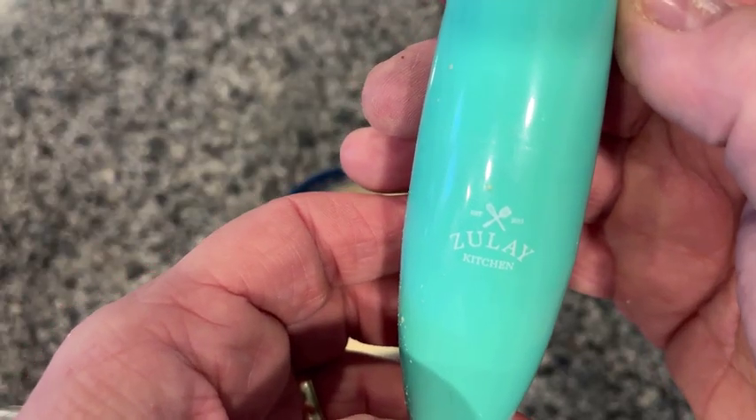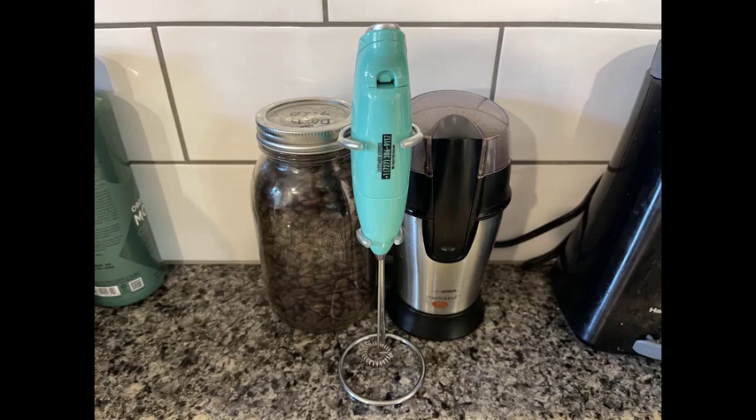I highly recommend this handy little item for your kitchen. I'm sure you'll enjoy it as much as I do.